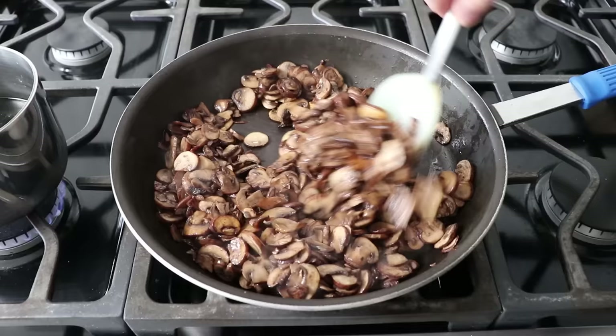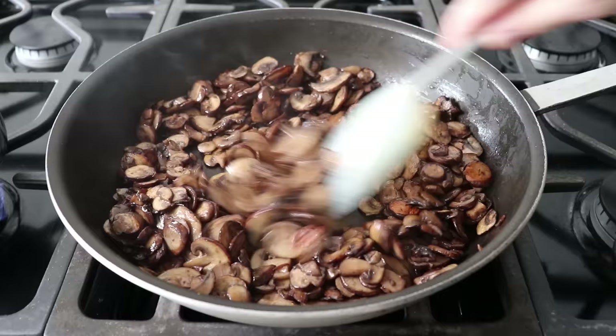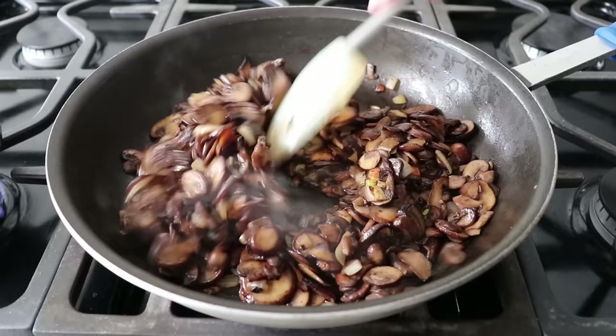Once things dry up and our mushrooms start taking on some nice color, that would be the perfect time to add our diced onions, which we'll stir in. While our mushrooms finish browning, the onions are going to soften and sweeten and basically melt right into the mushrooms. So we'll take our time and let that cook.